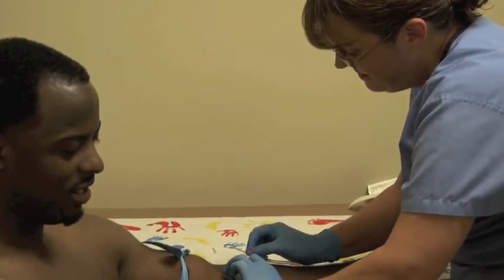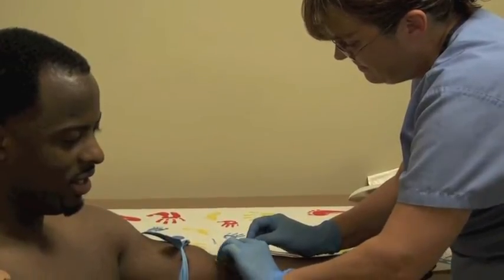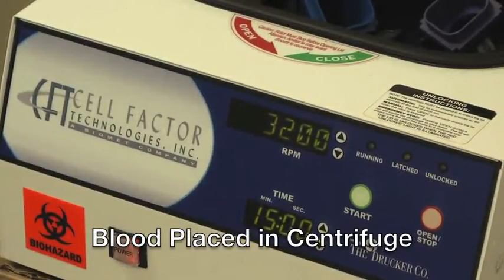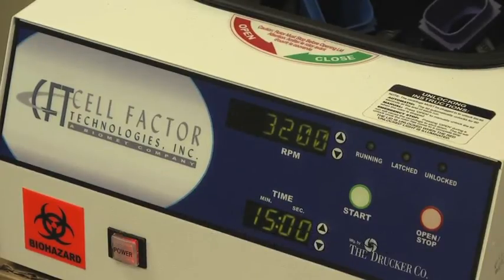First, we'll draw the patient's blood. We'll place the blood into a centrifuge, which we can spin out the different components of the blood to get the PRP isolated.